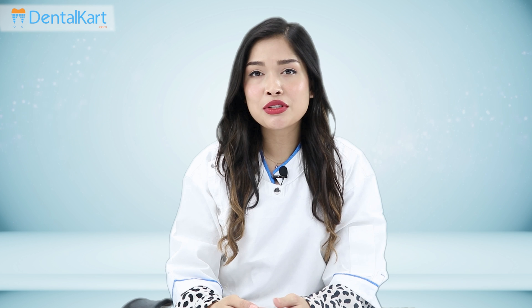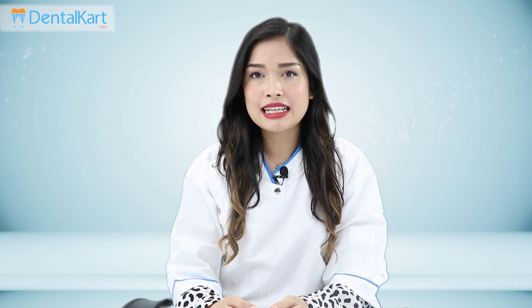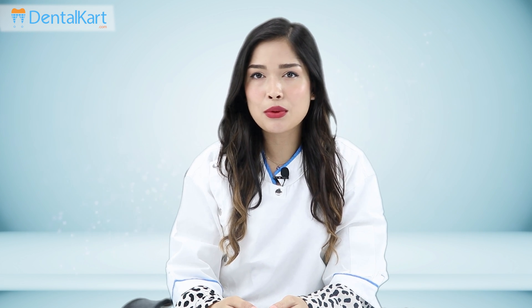Thanks for watching, and if you enjoyed the content of this video, click the subscribe button so you can receive notifications for more such videos.